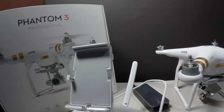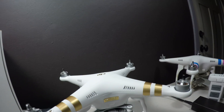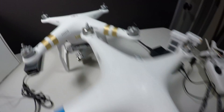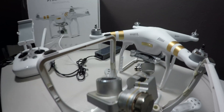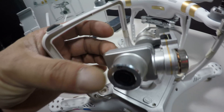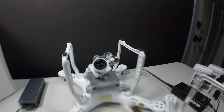Let's take a look at the two aircraft themselves. These are very similar aircraft — they look almost identical. Here's the Vision Plus aircraft and the Phantom 3 aircraft side by side. The mold is almost identical. Here's the old Vision Plus camera and gimbal, and here's the new Phantom 3 camera and gimbal. As you can see, they're very similar in almost every way.